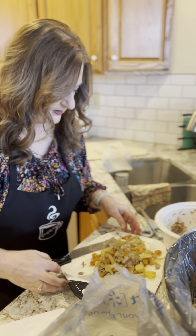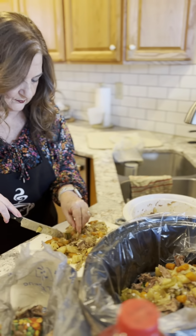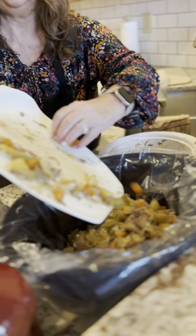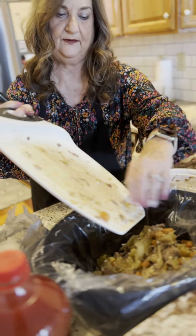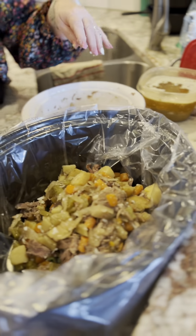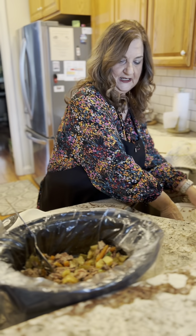I think that looks good. Let me cut some of those onions a little bit. There you go — that looks good. This is not hard at all. Like I said, it's just a matter of prep. I'm just going to sit this down in the sink for a minute.